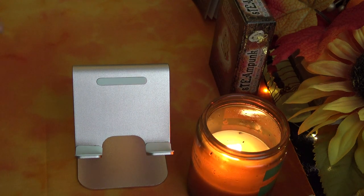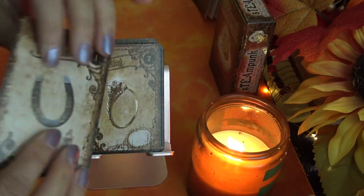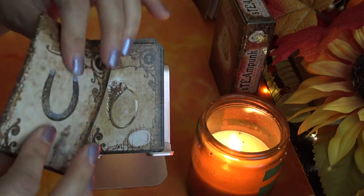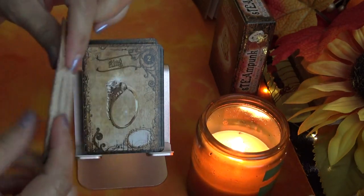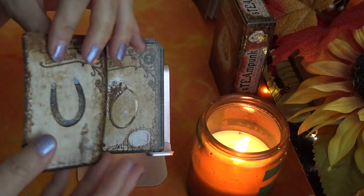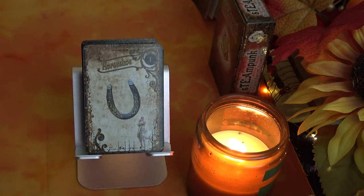We start out with card number one, which is Horseshoe. The thickness of the card is pretty nice — it has a glossy sheen and is medium weight. It's bendable but not too paper thin, and it has a laminate, so it's a plasticky laminate feel versus a paper-cardboard feel.